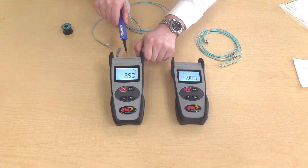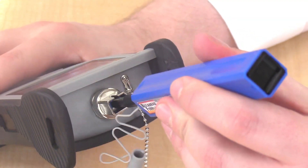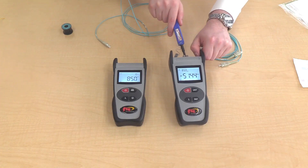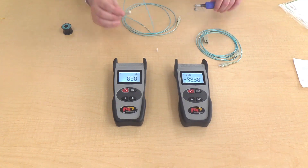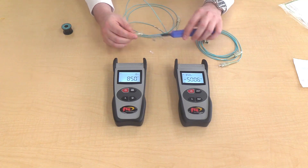First, you need to clean the ports of the light source and power meter. Next, clean the connectors on the reference cord and plug it into the light source and power meter.